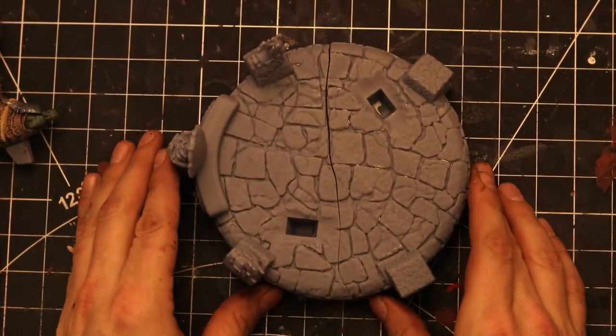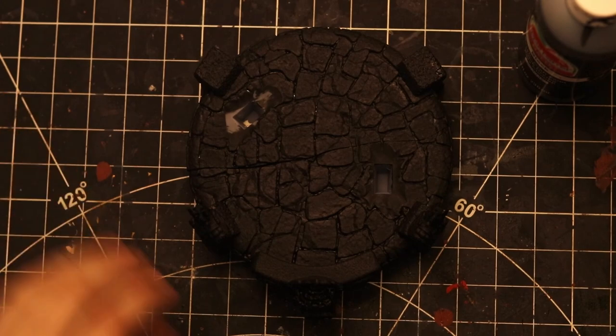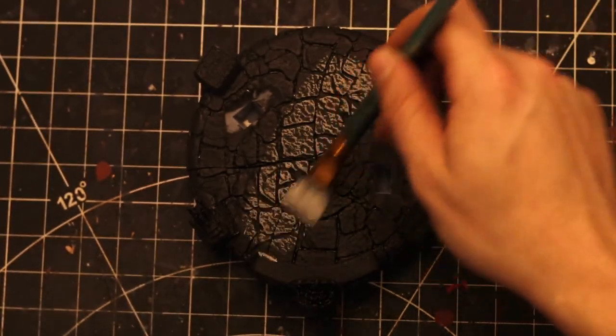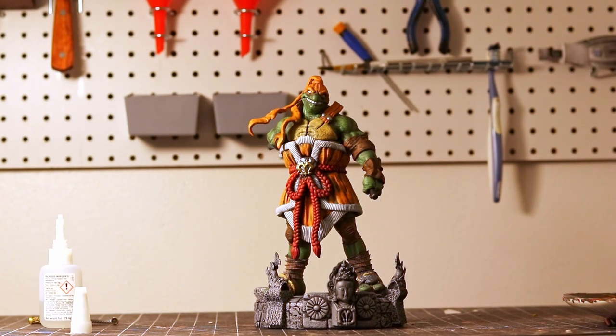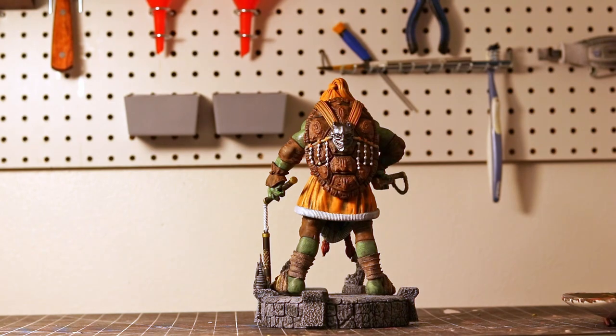Now it's time to move on to the easiest part of the entire piece — the base. The base is entirely stone and extremely detailed, so all I did was paint the whole thing in black, then grabbed a medium gray by mixing white and black and dry brushed the entire thing. It's as simple as that. Once that's done, all that's left is to assemble the piece, and once fully assembled it's time to break out your camera and give your best attempt at some b-roll.